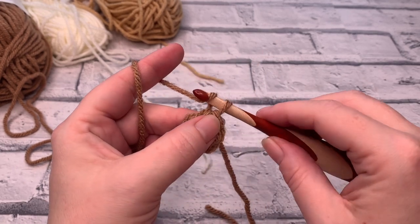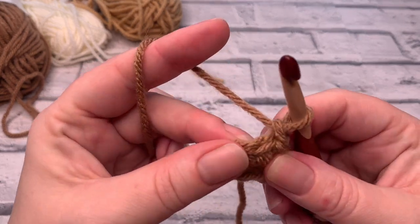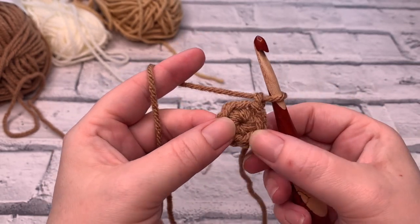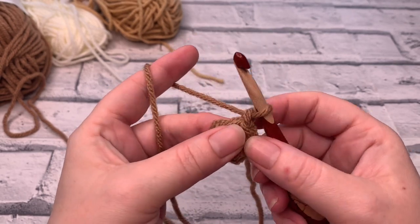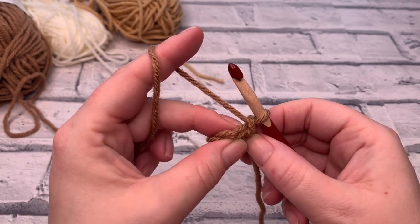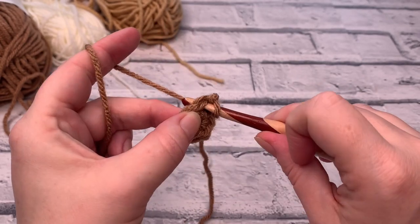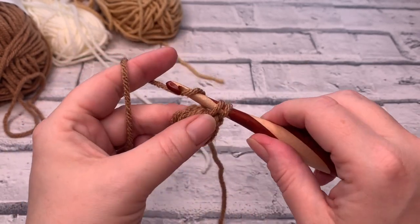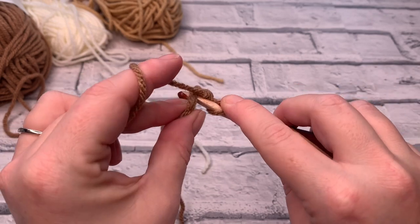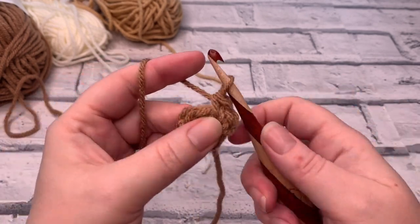To start round two, we're going to first chain one: yarn over the hook and bring it through the loop on our hook. We're going to work into that stitch we just slip stitched into, and in each stitch around we're going to place two single crochets into each stitch — this is called an increase. We're going to take the stitch count from six to twelve. Insert your hook, yarn over, bring a loop up, yarn over and pull through two. Then work into that same stitch again: insert hook, yarn over, bring a loop up, yarn over, pull through two.